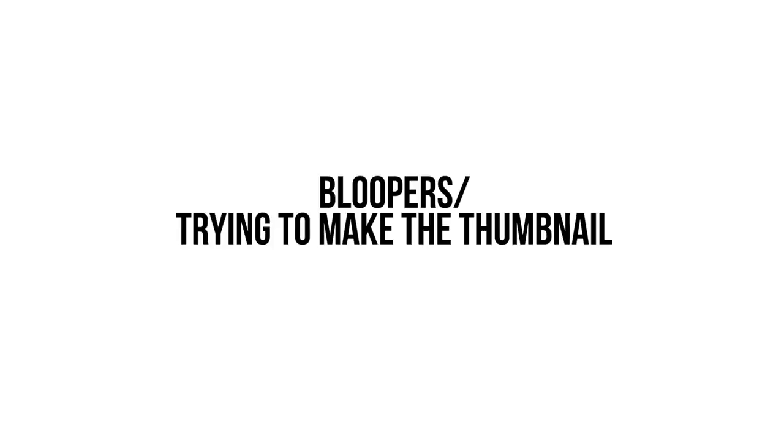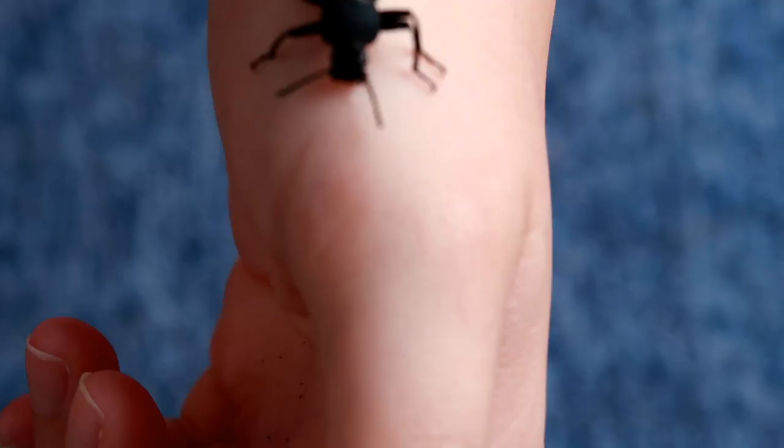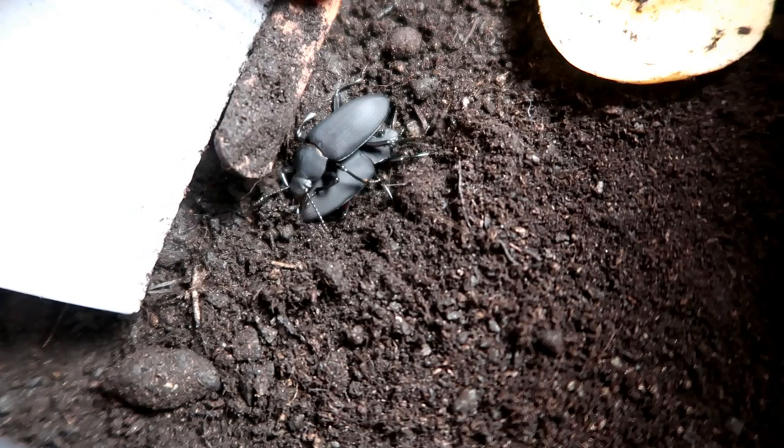Ow ow ow ow — this one is biting me! Oh, it's biting me. These two are being intimate — I'm not quite sure what they're doing. That is the wrong way. That is the wrong way.